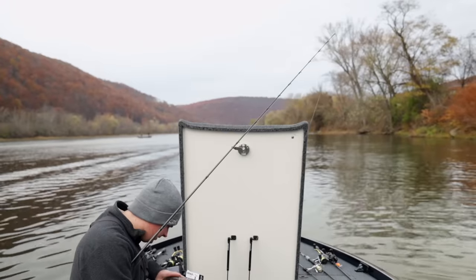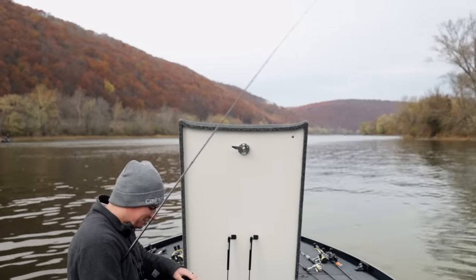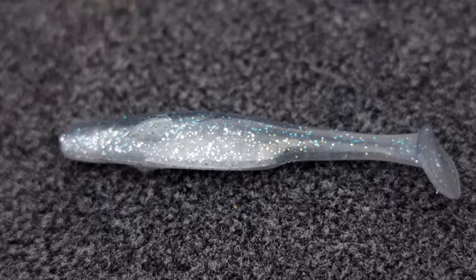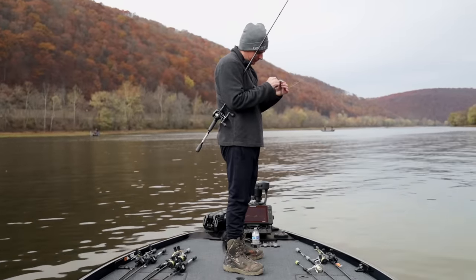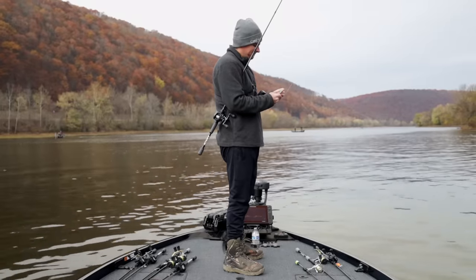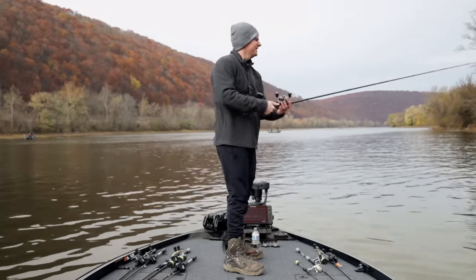We only have the Whale 4.0, 4.5, Zoom Swimmer, and the big boy Mag Draft left. I'm out of 4.0s, so we're going straight to the 4.5. I've caught smallmouth on the 4.5 here before. It's still soft but has a head wiggle to it. You'd think there's no way a smallmouth could eat this bait, but you'd be surprised how big of a bait they can eat. Let's get it out there and see what happens.